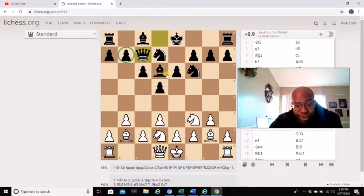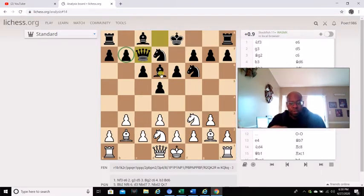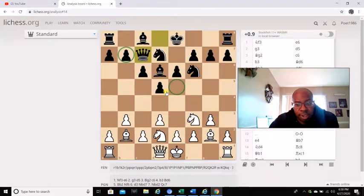Once you secure the overprotection in the center of a square, then you can start flanking on the queen side, depending on the position. In this position, you can clearly see the knight covering the e5 square, the bishop covering the e5 square, and so is the queen on c7.